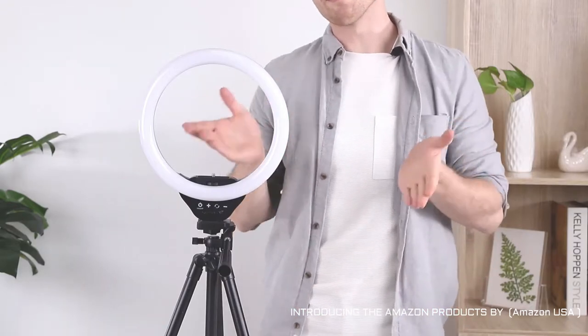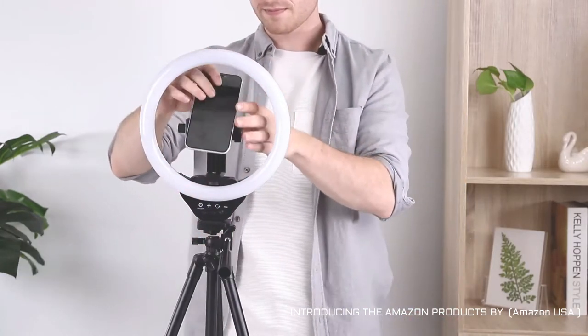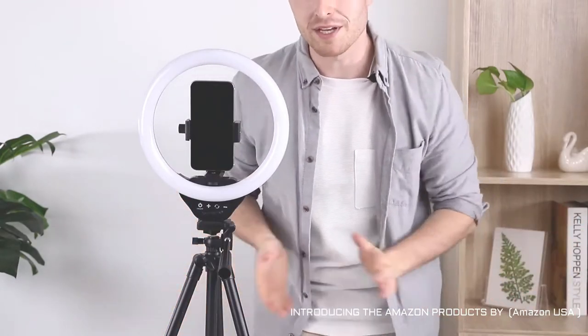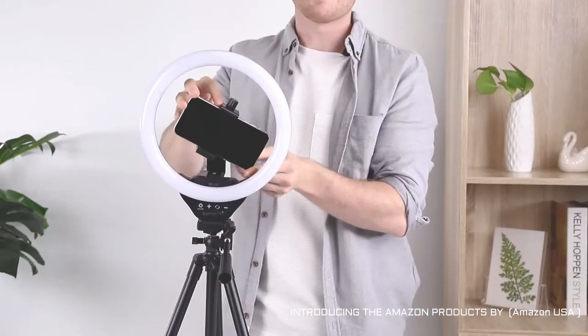Next, you need to install the phone holder as well as your phone. With your phone in place, you can see just how easy it is to rotate the phone 360 degrees to whatever angle you like best.